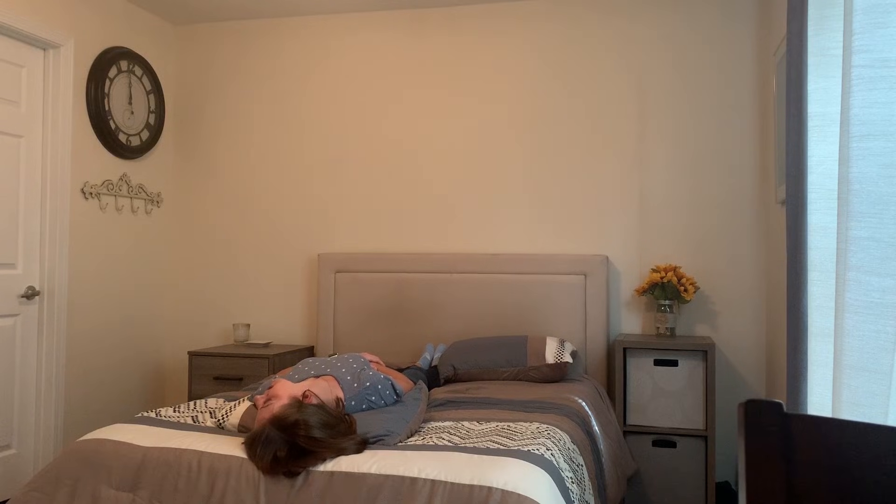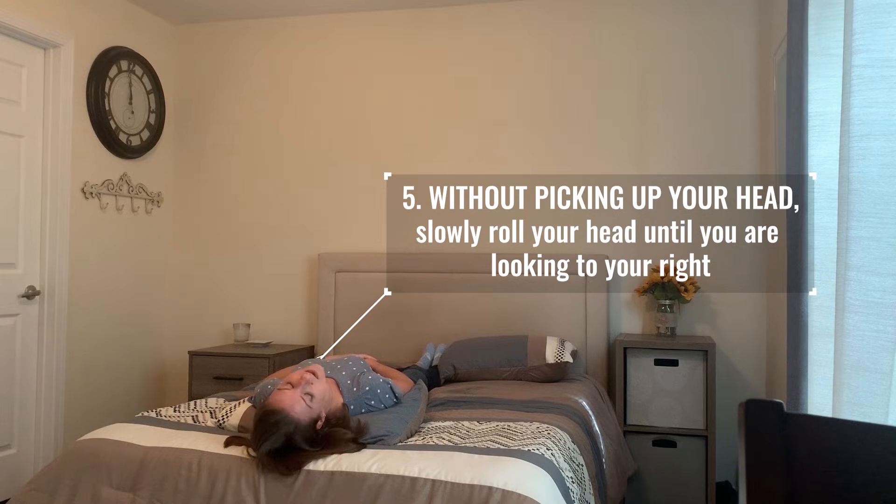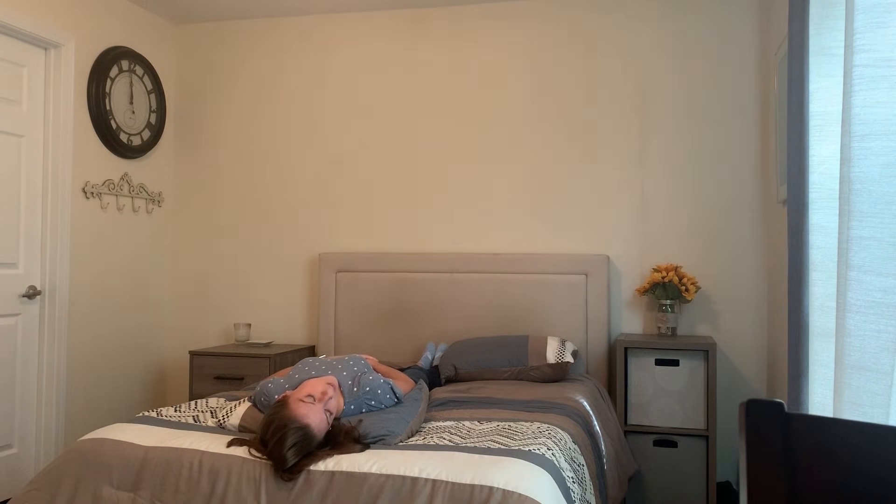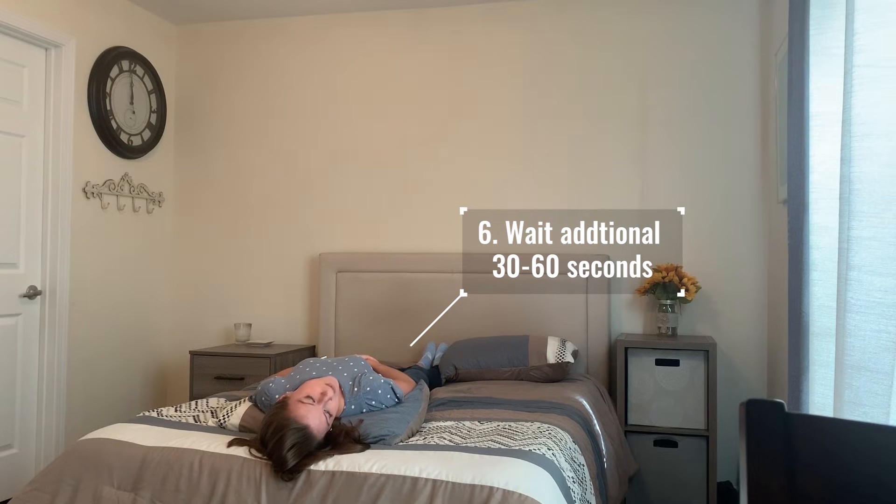Once you've waited the appropriate amount of time, you're going to keep your head on the bed and keep your chin up nice and high, and you're going to roll so now you're looking to the right. Once here, wait an additional 30 seconds to one minute.